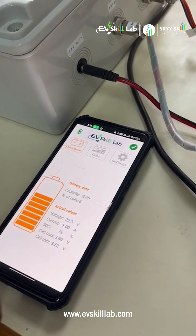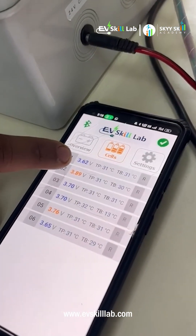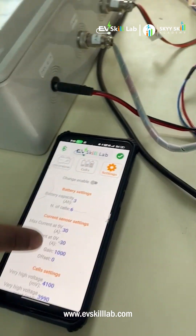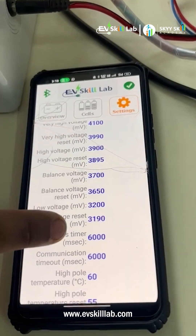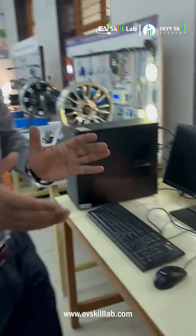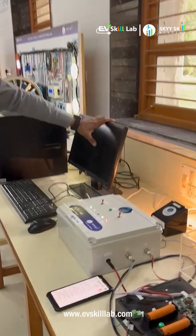Each cell's maximum and minimum discharge and charging data is shown. All the cells' data like voltage, temperature, below temperature, and power consumption temperature is being given. In another view you can calibrate it cell by cell — how much you want to consume, discharge, or charge. This gives students a brief knowledge of how BMS and cells collaborate in an electric vehicle.